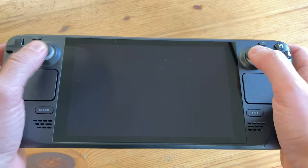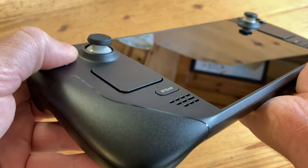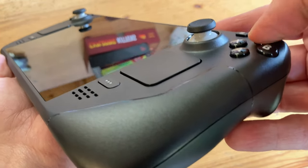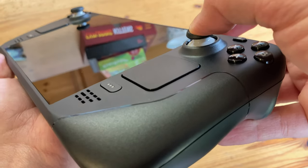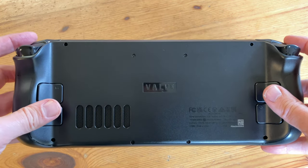When holding this device, it is very comfortable, and even with its size, it does not feel heavy. The D-pad is a bit like the one from an Xbox 360, and the same goes for the buttons — just a little smaller. Analog sticks feel very smooth and they also click. Buttons in the back are low travel. Triggers feel good and the shoulder buttons click.